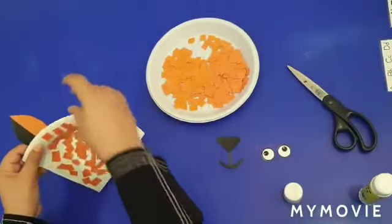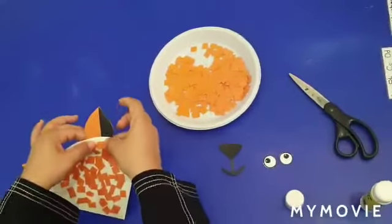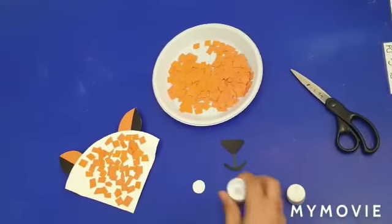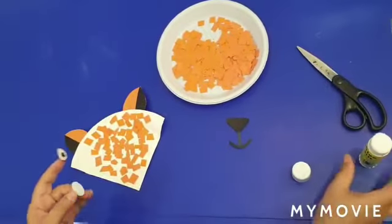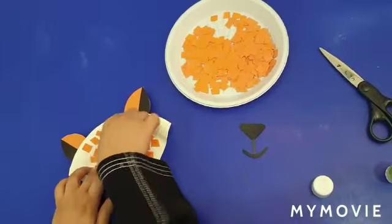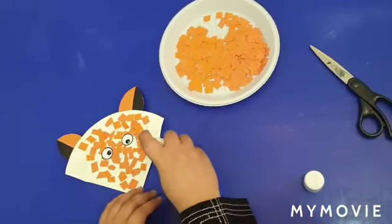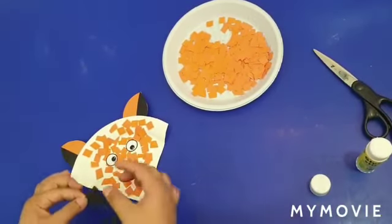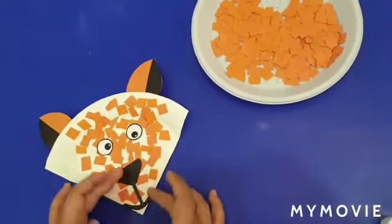Then put the glue on the eyes on the back side, like this and the other one like this, and stick it to your craft — one and two. Then put the glue on the mouth and the nose and stick it to your craft like this. Our beautiful fox is ready.